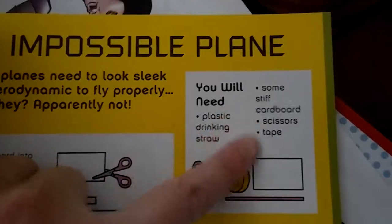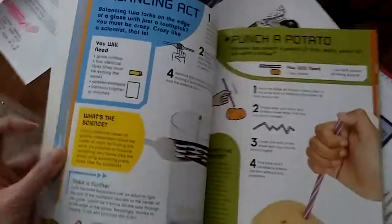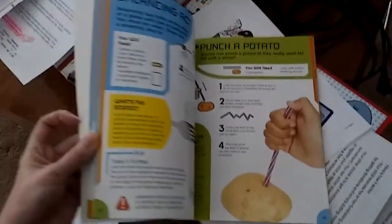All you need is a straw, cardboard, and scissors, and you can make whatever that is — oh, it's a plane! And then these blurbs say what the actual science is behind it.